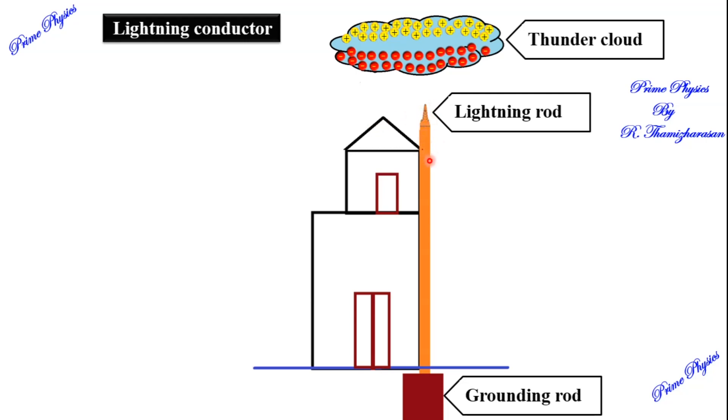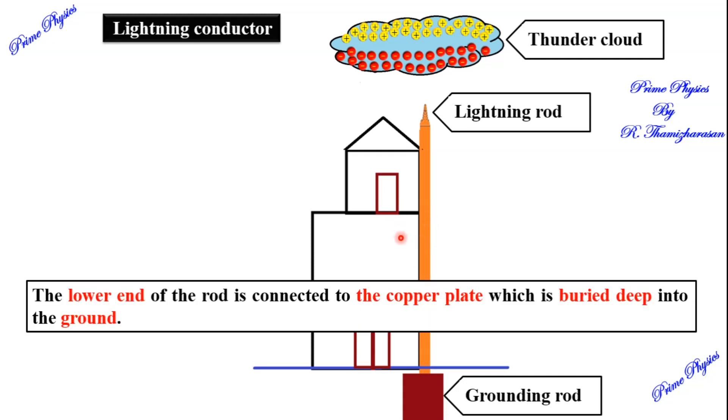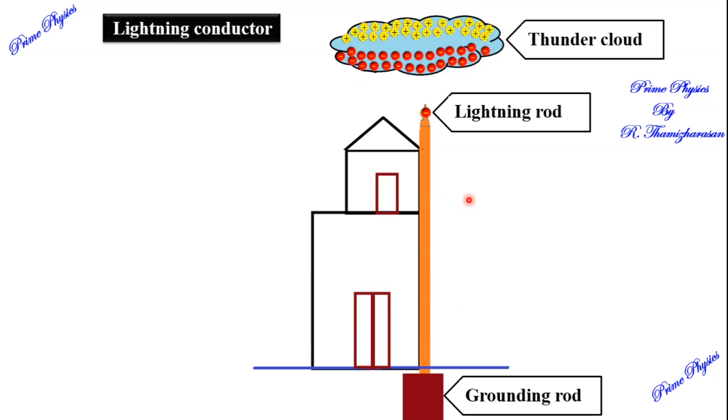The spike is fixed at the top of the building with a metal strip. This is a small diagram. The metal strip — a copper rod — is fixed to the building and is buried deep into the ground. At the lower end, we fix a copper plate. There is a lightning rod.